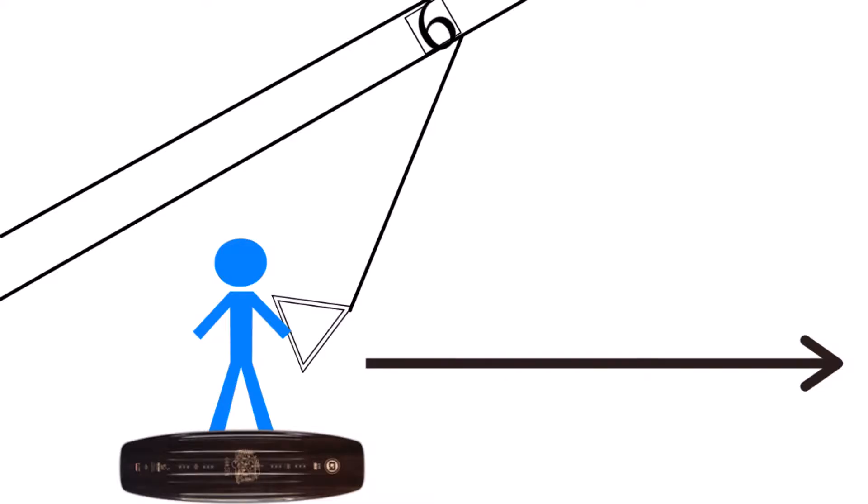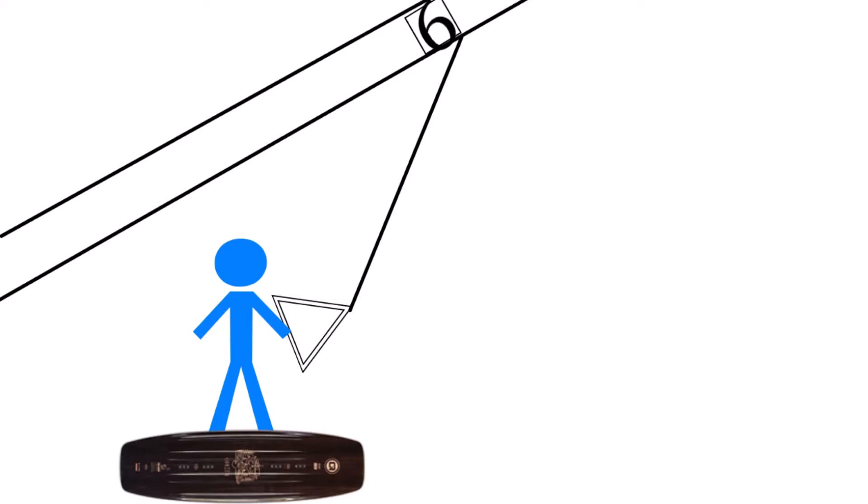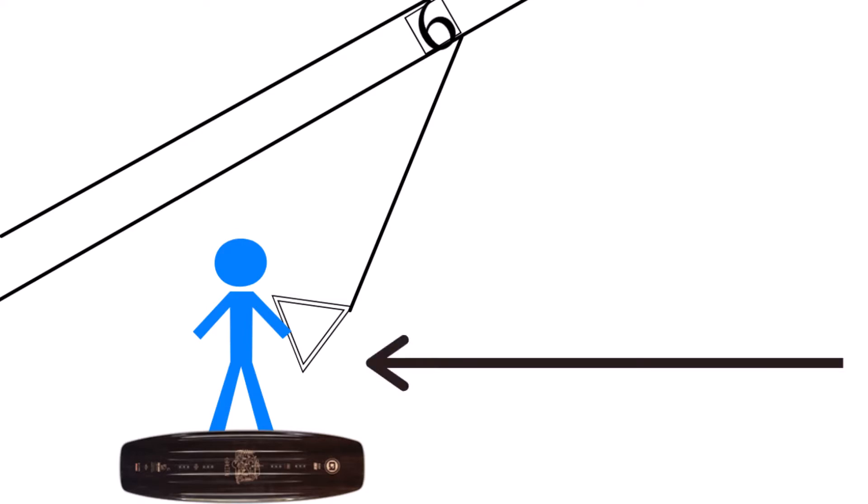The first thing you want to understand is how a cable park works. Any time you edge in any direction on a cable and let off your edge, the cable park naturally wants to pull you back towards the center of the cable.